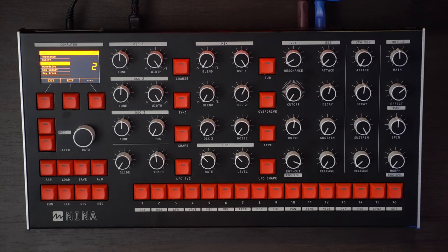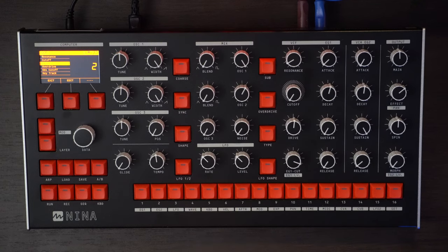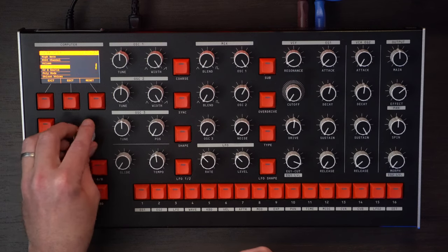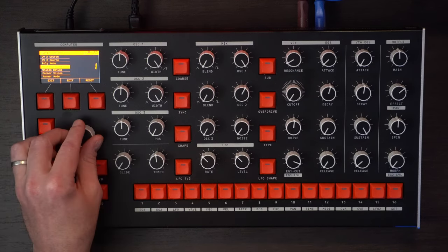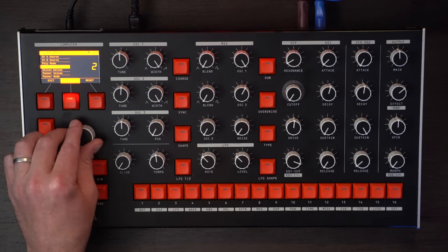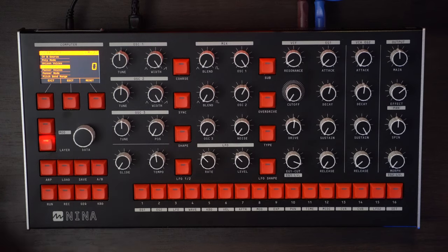So the first thing we want to do is head over to the layer. I'm going to play the MIDI along with it so you can hear as the sound shapes. Let's go over to layer — this is where you can do the voicing. So let's go down to poly and unison mode, go to edit and then three voices. You can hear already it starts to get a little bit louder and thicker, and then we're going to utilize the detune to detune those voices.